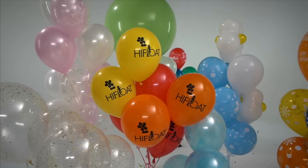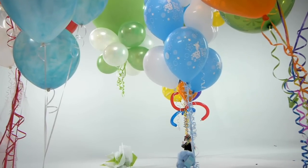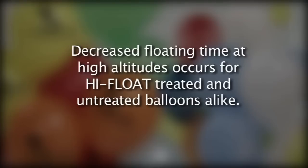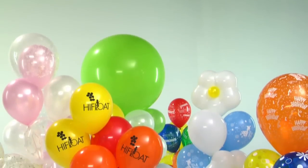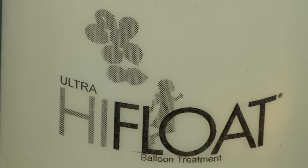Balloons float for less time at high altitudes because the lower air pressure produces a less dense atmosphere. Decreased floating time at high altitudes occurs for high float treated and untreated balloons alike. To get the maximum floating time at high altitudes, make sure to use ultra high float and not super.